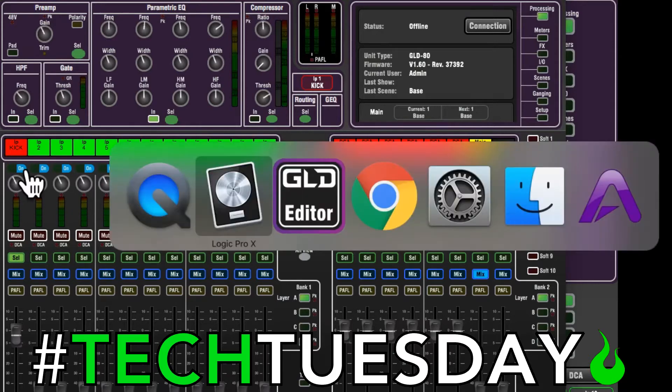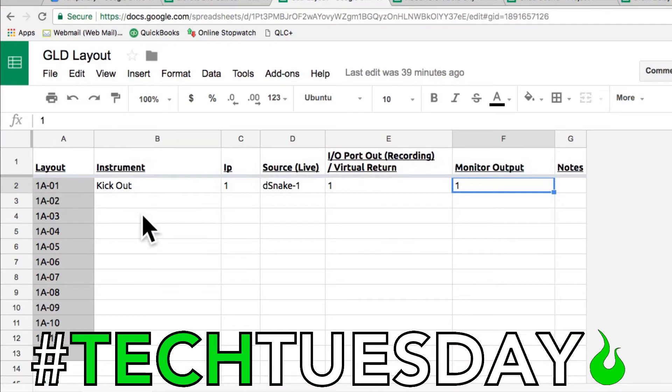I've provided a free resource for you. You can find it in the description of the video that will help you navigate this, because it is a lot more complicated than an X-32 where everything's just in groups of 8. You can do everything individually, which is awesome and terrible at the same time.